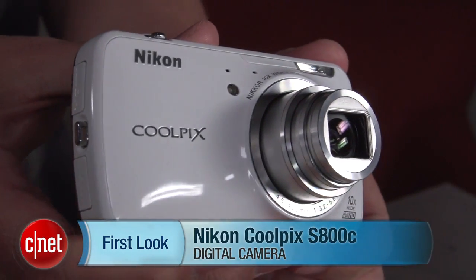Hey there, I'm Josh Goldman, Senior Editor with CNET, and this is a look at Nikon's Android camera, the Coolpix S800C.